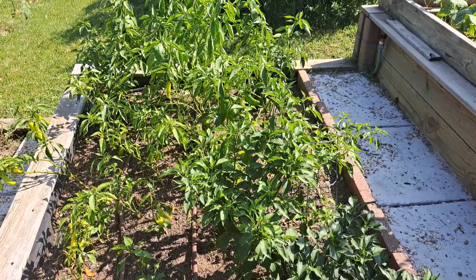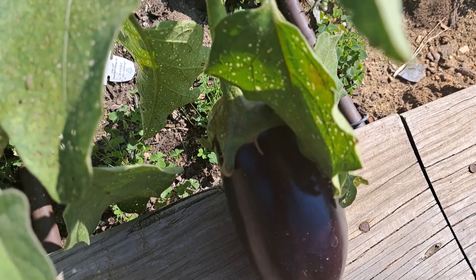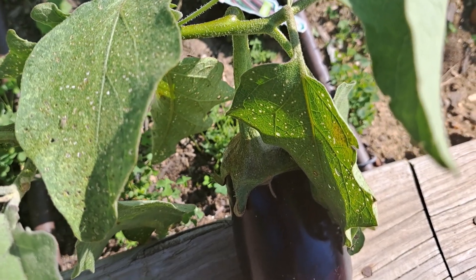Hello, my YouTube friends! Welcome to my garden. Today I will harvest a few eggplants and we'll do a side dish with them.